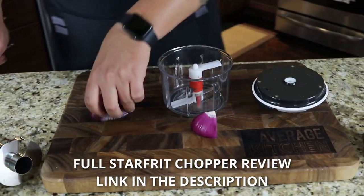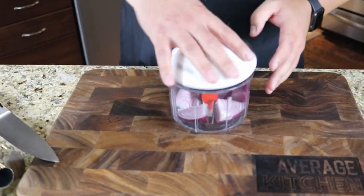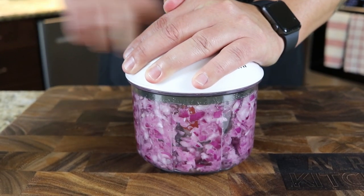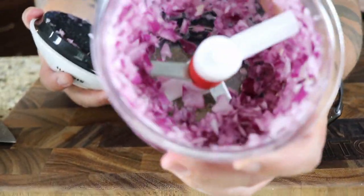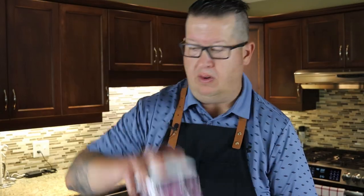Starfrit chopper. I just got a red onion here that I'm going to cut into some chunks, throw that in — and it's just a pull start. Very quickly you can see very, very beautiful chopped onion. The more you pull, the more fine it's going to get. But right now, that's going to show you no more tears, no more chopping for 15 minutes. That took about three seconds.